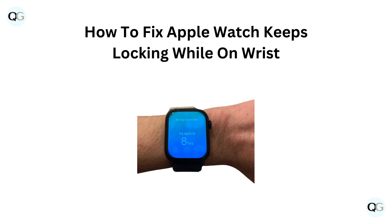Hello and welcome back to our YouTube channel. In this video, we will guide you through how to fix Apple Watch keeps locking while on wrist.